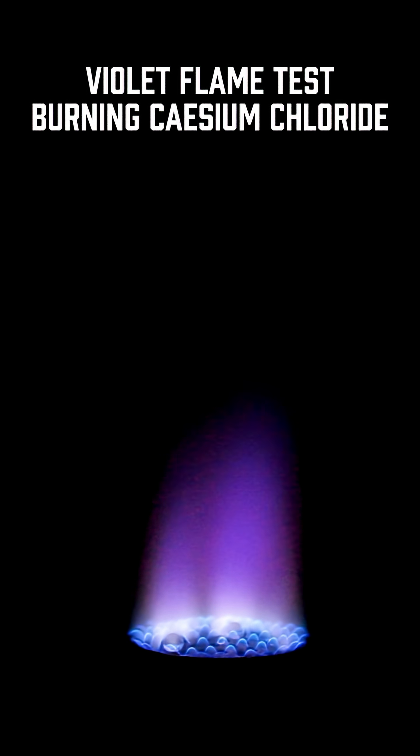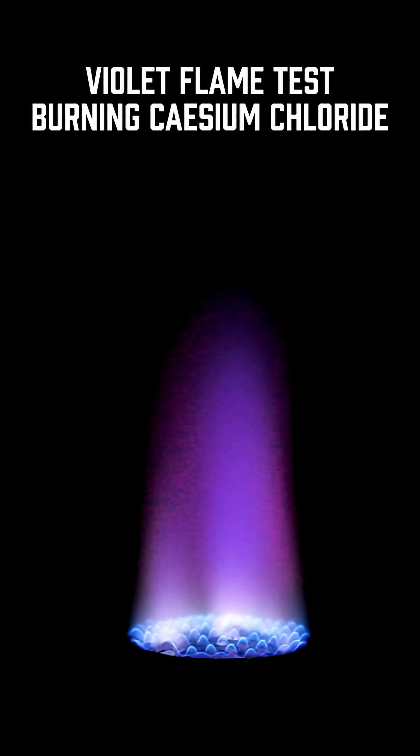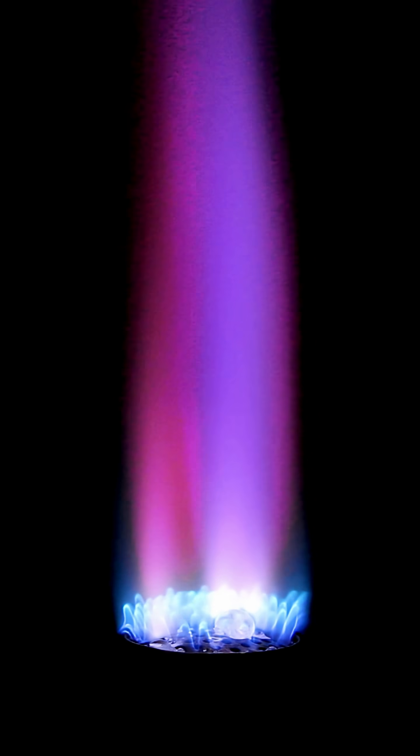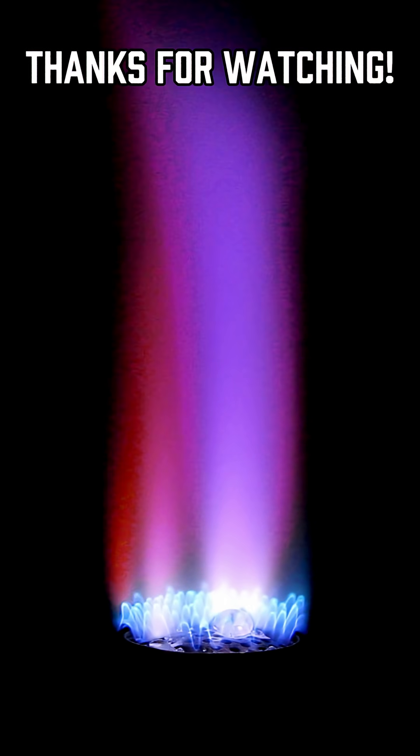This reaction is pretty customizable, so let me know what color fireballs you want to see next and I'll give it a try. Thanks as always for watching, and I'll see you next time.